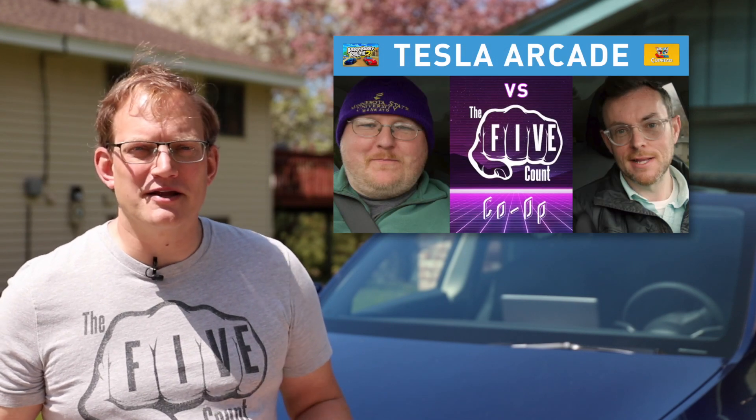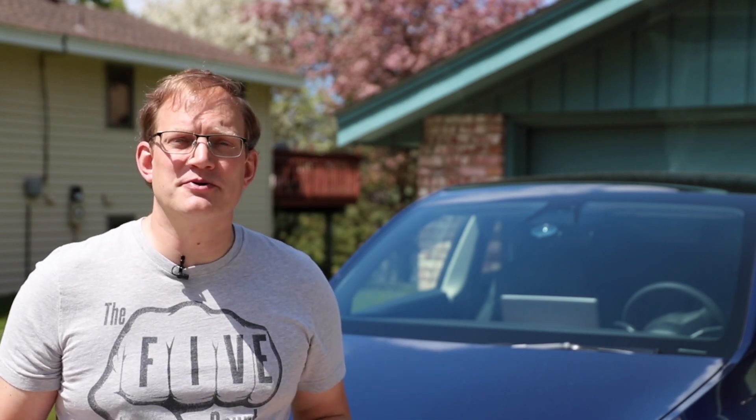Last week I shared some video game highlights from the Five Count playing the Tesla Arcade. If you haven't had a chance to watch that, go back and check that video out. Those guys are hilarious and it was great hanging out with them. But before we got into the gaming, we had a little time for a test drive. Ton from the Five Count got behind the wheel — he's an auto enthusiast and current Mercedes owner and had never driven a Tesla before. So it was cool to get his first impressions. They're not all positive, but I think it's important to hear people's perspectives and expectations and see where there's room to improve. So enough of me talking about it — I'll come back and give some final thoughts at the end. Let's get into it.